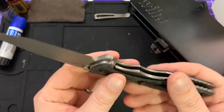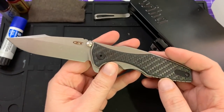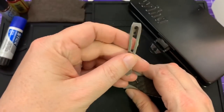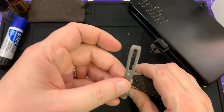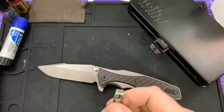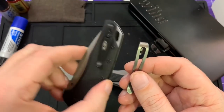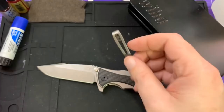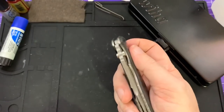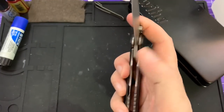I literally just took this out of the mail and I wanted to swap the pocket clip out. I got this MXG gear one that I originally got for my Hogue — it's the same bolt pattern — and then I put it on the 0357 for a hot minute. This isn't a keeper, so I took it back off again. The action's a little bit lazy on it, but I'm going to ramp that up a little bit.